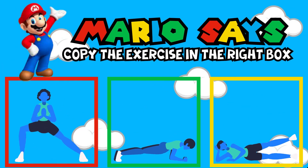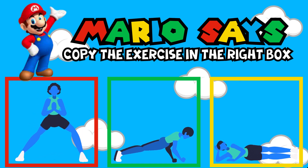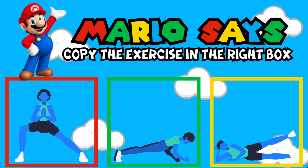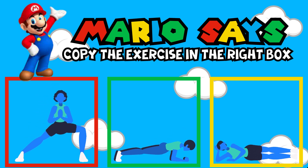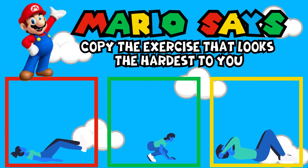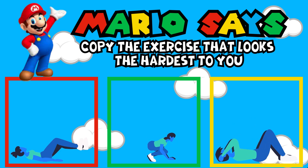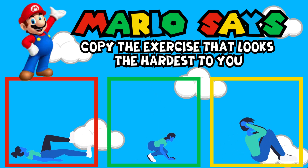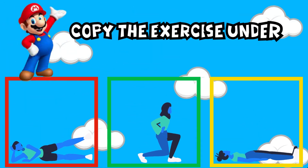Mario Says, copy the exercise in the box to the right. Mario Says, copy the exercise that looks the hardest to you. Mario Says, copy the exercise under Mario's feet.